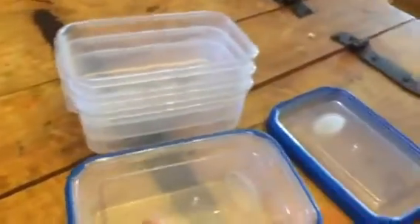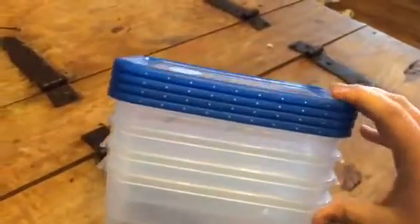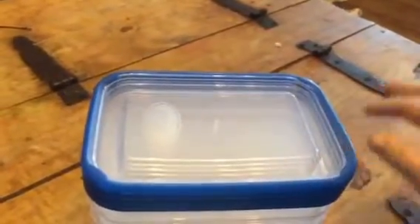You do get four of these, but I like how you can set them inside of each other, and even the lids you can kind of set on top of each other, so it only takes up not a whole lot of space in your cupboard. It is a really good product. You can check out the full review and more information in the comments.